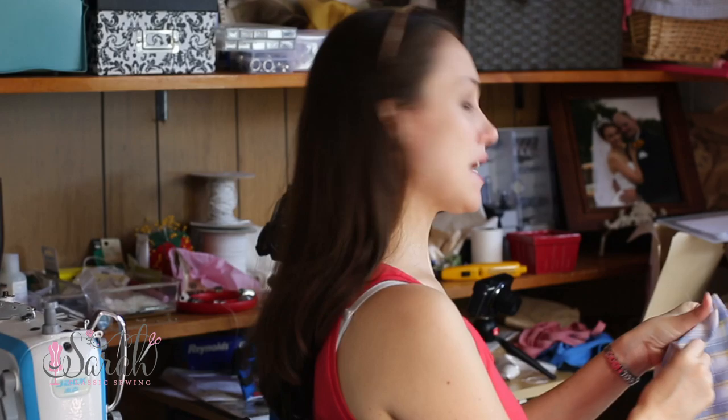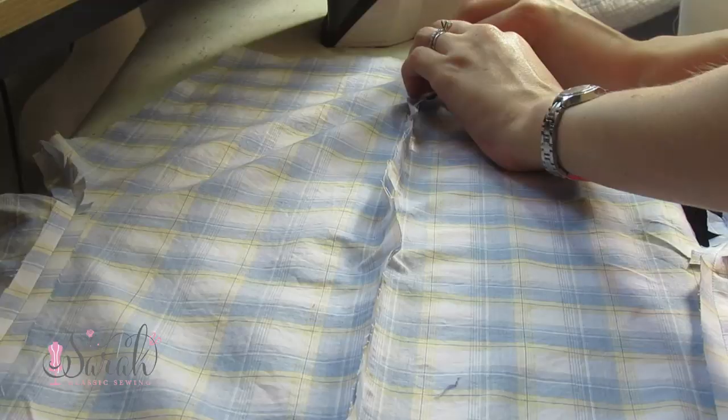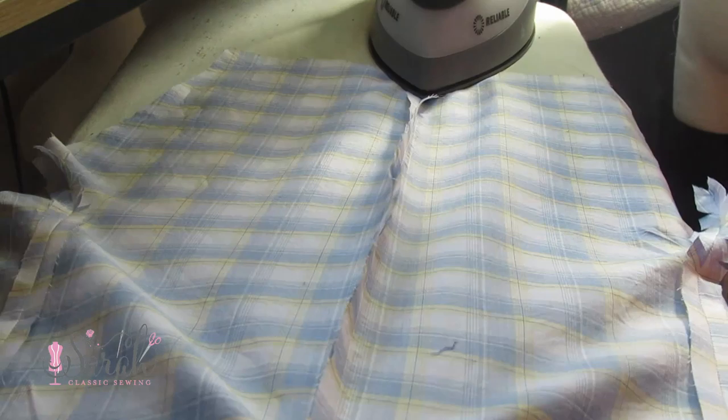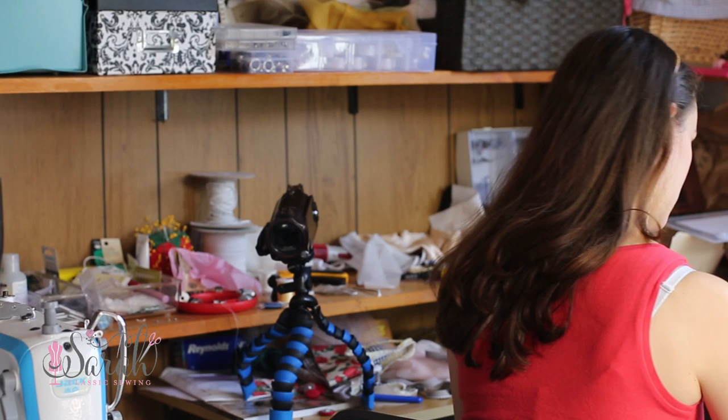Now I'm going to iron those side seams open.